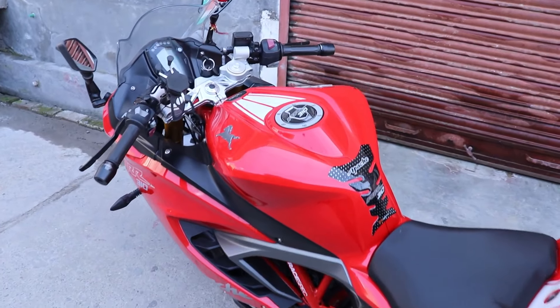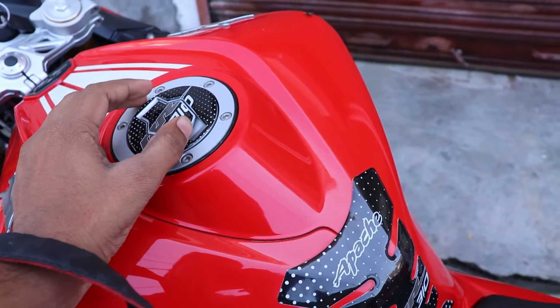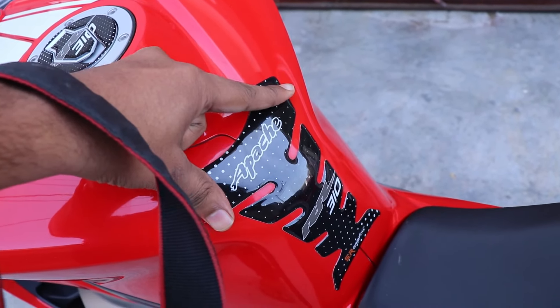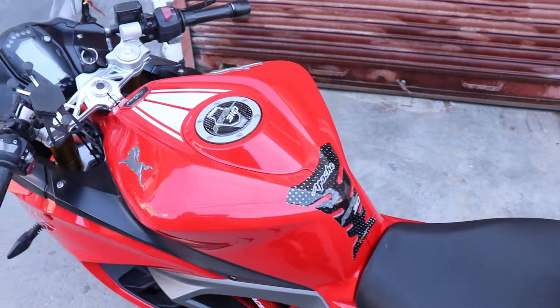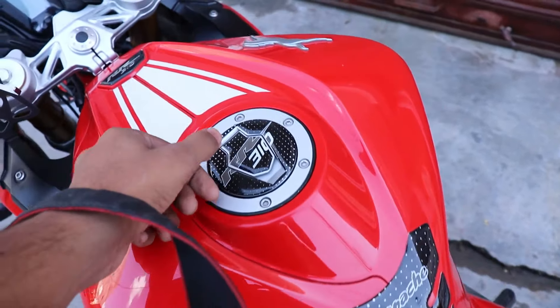The sticker quality — the thickness and the stick quality — is good. It doesn't look cheap and it looks good on the side of the vehicle.